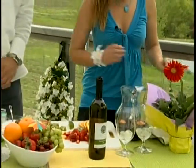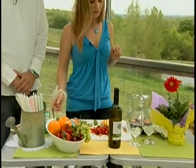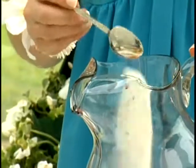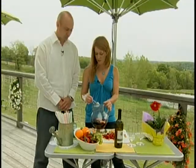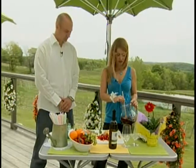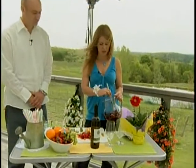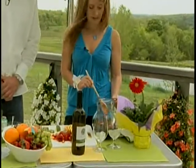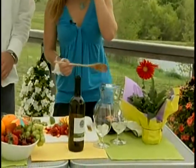Next you'll add about a tablespoon of sugar. Mix it all up — you want to make sure that there's no sugar at the bottom. You want to make sure it's all dissolved.